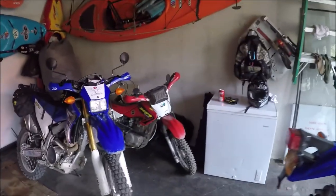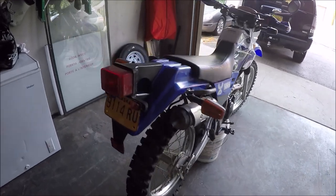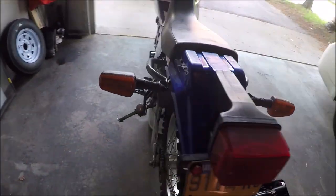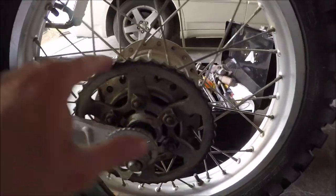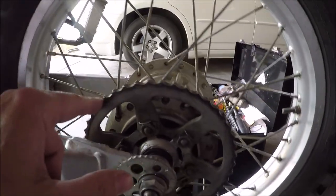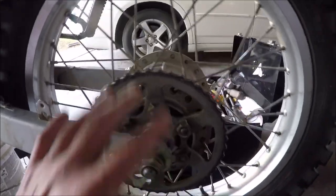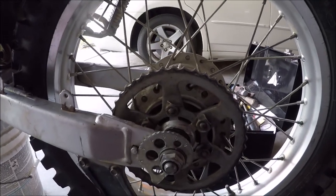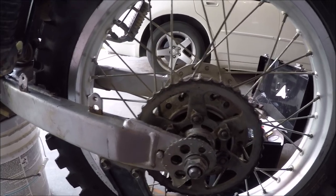Hey guys, Keith of Alaska in Dual Sport, and today I'm out working on a project in my garage. Last time I went riding on a big group ride, my grandson Adam's bike - the chain broke and this sprocket is totally wore out. There's hardly any teeth left, the chain was just going right around it. So I ordered him a new sprocket for the back and the front and a new chain, so it should be here any day. I'm going to go ahead and take all these things off and prepare for those new parts.